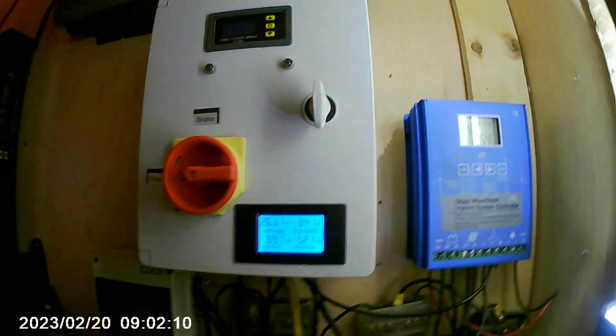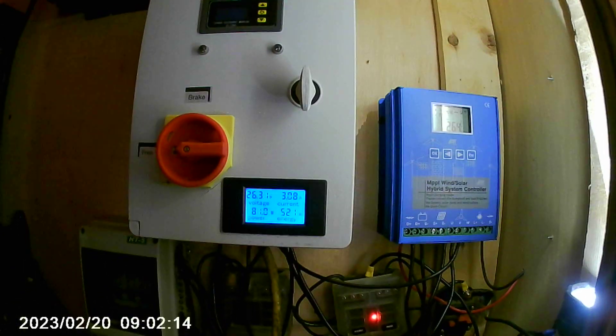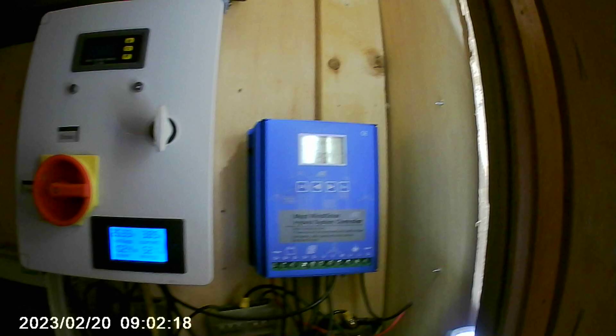Here we go again guys — the istabreeze i700 on the man cave. On the other video you can see where I flew the turbine and it's running off this MPPT charge controller.